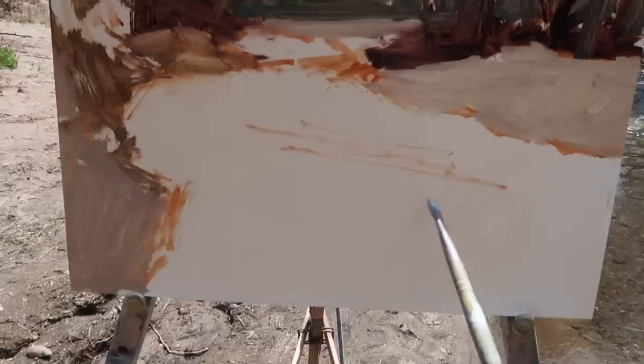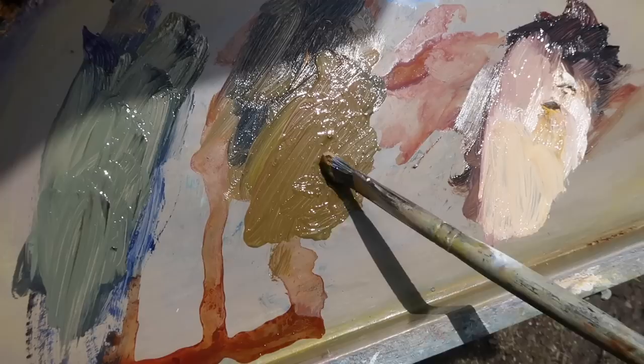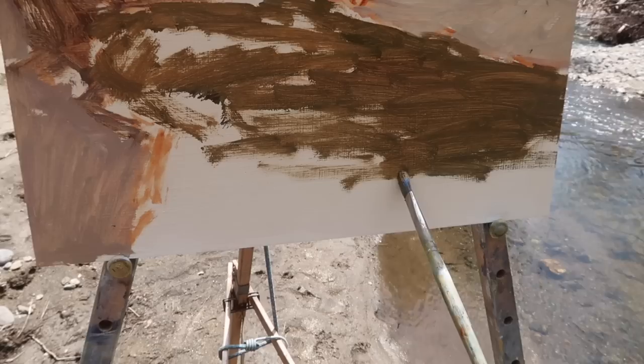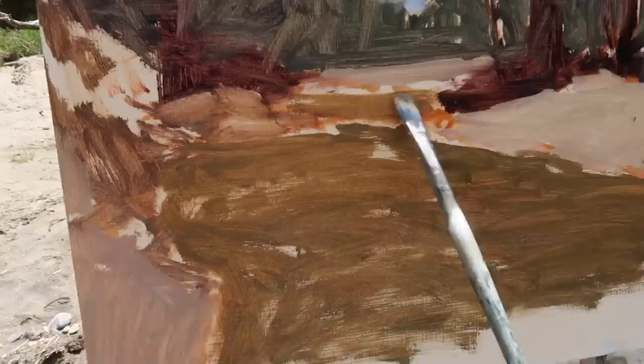The next thing is to get a general color for the water. The water is much darker than the shore. I'm mixing up a warm dark green using ultramarine, cadmium yellow medium, alizarin crimson, and some yellow ochre. Keeping this mixture thin because I'll be coming over it with reflections and then little bits of rocks or things visible through the water in the foreground. I just want to establish a nice value pattern to begin with.